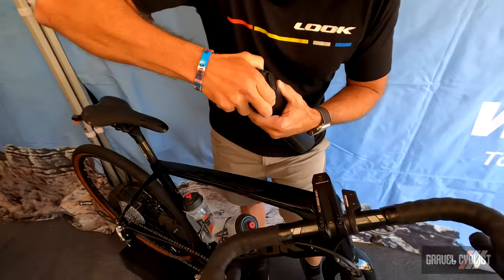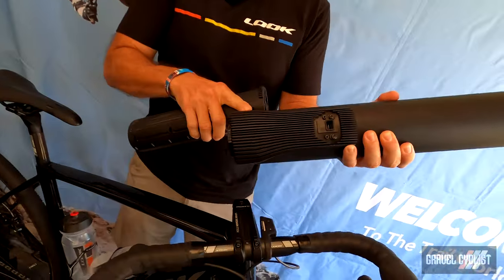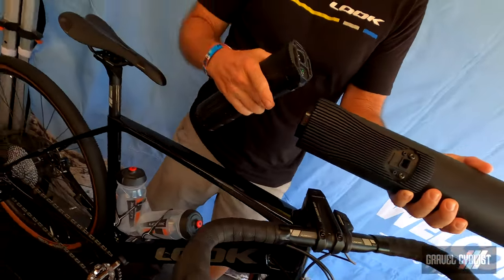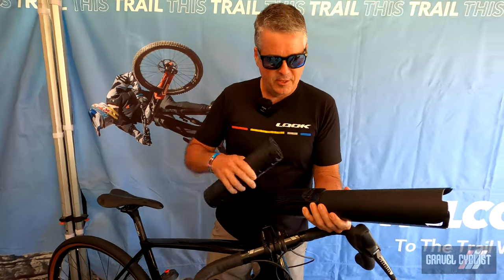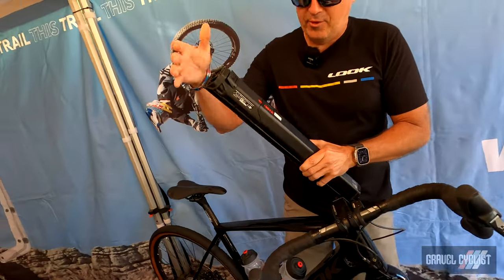We've got a 250 watt-hour battery in the sleeve with the motor drive system at the bottom. Anytime we need service or this needs to be looked at technically, the shop or rider can pop this out. We can send it into quality here in the US to get it serviced — easy access to do diagnostics. The rider's never down or out of service.